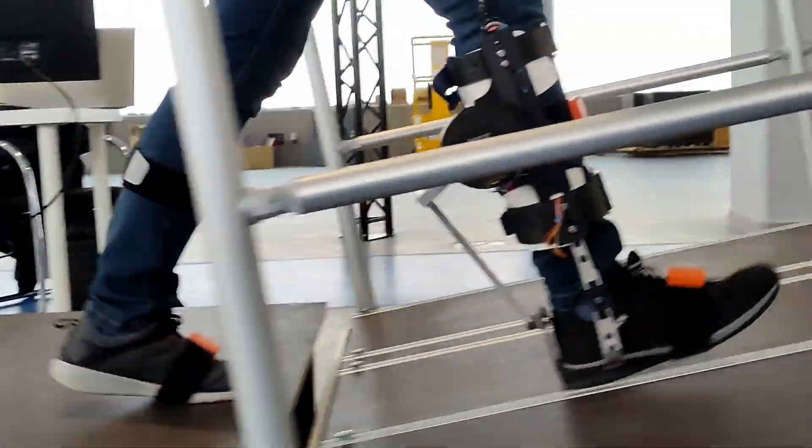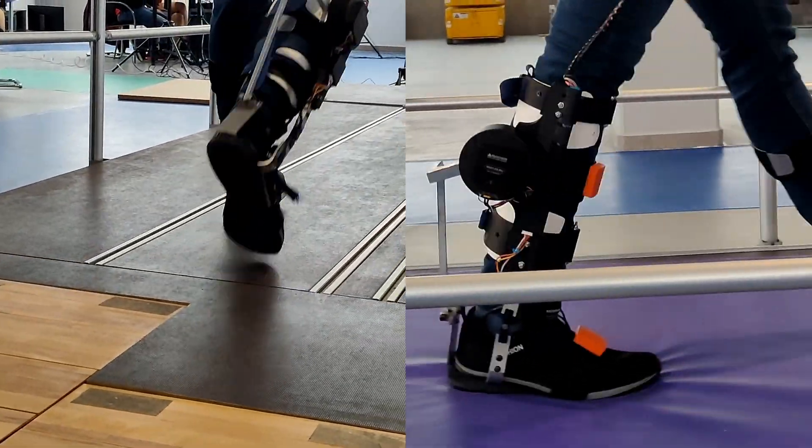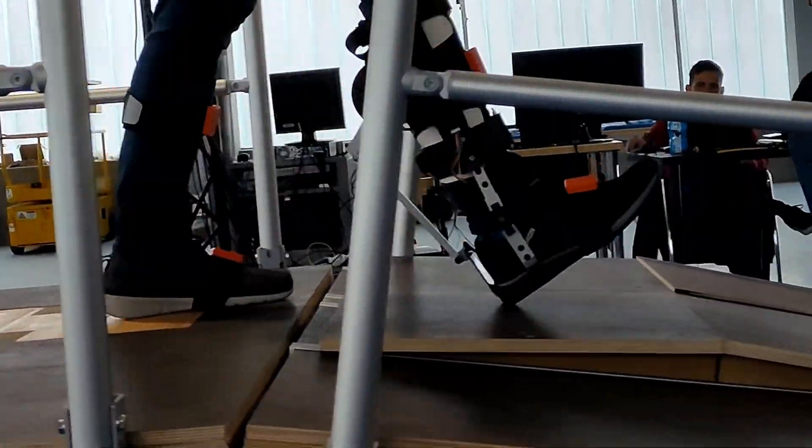All the tests were performed at the Hospital Los Madronos. To simulate daily life activities, we tested the exoskeletons on several terrain conditions such as inclined walking, walking on soft surfaces using a mattress, and walking on irregular surfaces.